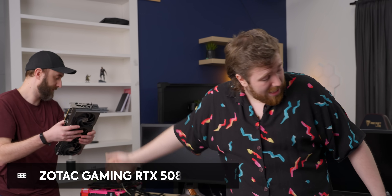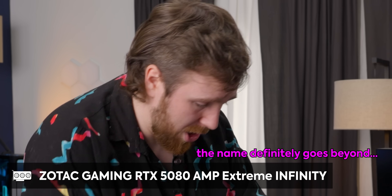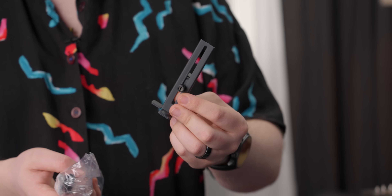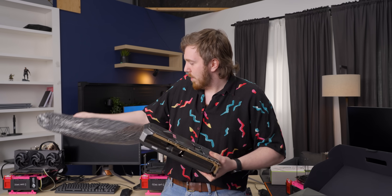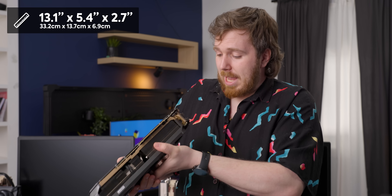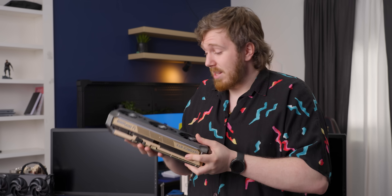Our next one is the Zotac Amp Extreme Infinity 5080. We got documentation, and we're right to the card. It seems it also comes with an anti-sag bracket, an RGB adapter, and a power adapter. Oh, that's heavy — or maybe it's just dense. I feel like the MSI one is probably heavy, but it was much bigger. This seems more reasonably sized at 13.1 by 5.4 inches, and it looks like a triple slot — a little bit more than that. So it is quite a bit more compact than the MSI.